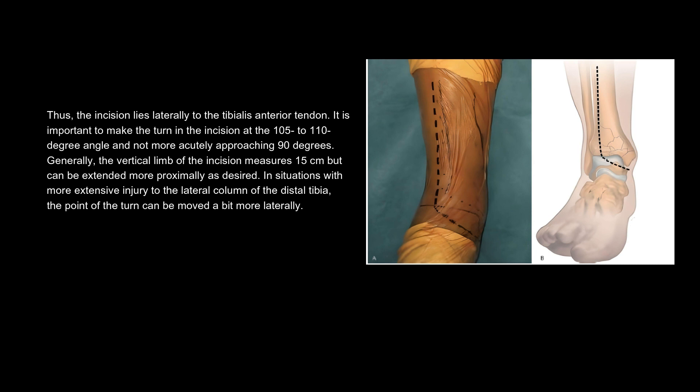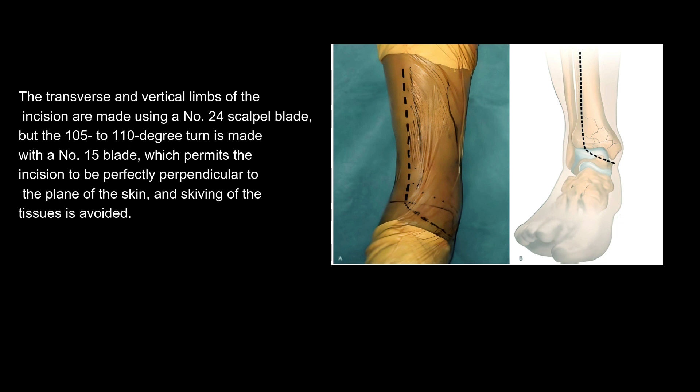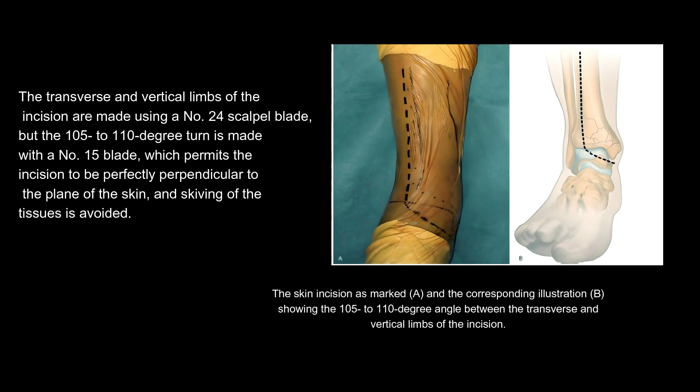Generally, the vertical limb of the incision measures 15 cm but can be extended more proximally as desired. In situations with more extensive injury to the lateral column of the distal tibia, the point of the turn can be moved a bit more laterally. The transverse and vertical limbs of the incision are made using a number 24 scalpel blade, but the 105 to 110 degree turn is made with a number 15 blade, which permits the incision to be perfectly perpendicular to the plane of the skin and skiving of the tissues is avoided.